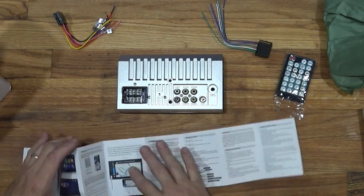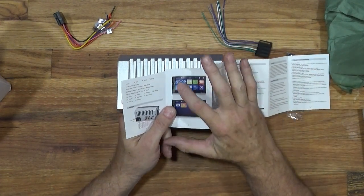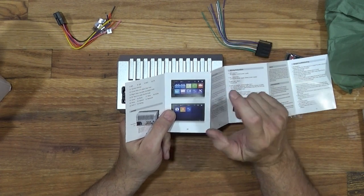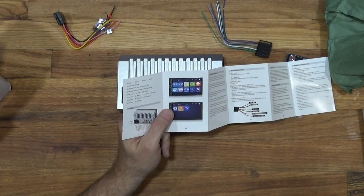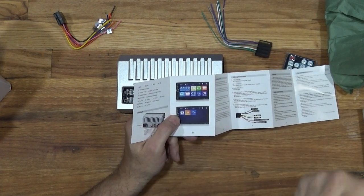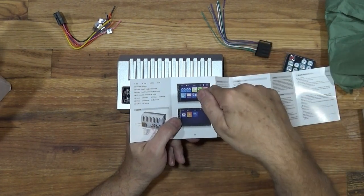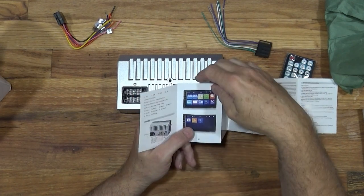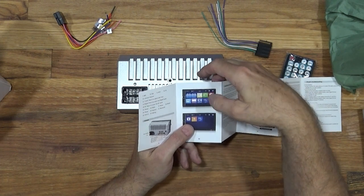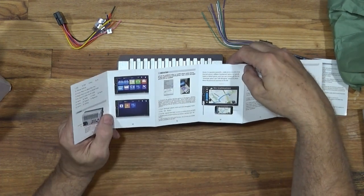This thing has FM radio — no AM. It has the ability to share video: if you have a smartphone that can do a Miracast-type function, it can send video to a remote device and this unit has the ability to receive that. It also has Bluetooth for hands-free calling, which will be great for my daughter driving — so she can talk on the phone while she's driving, once I permit that.